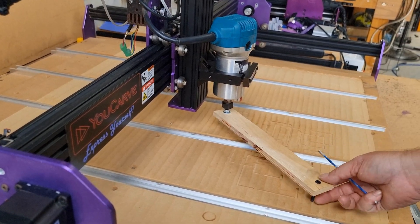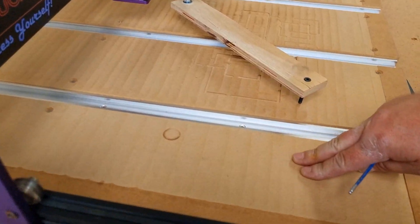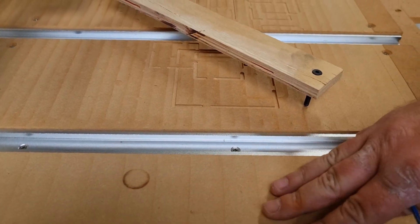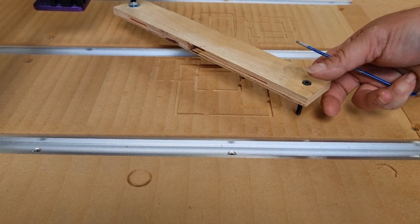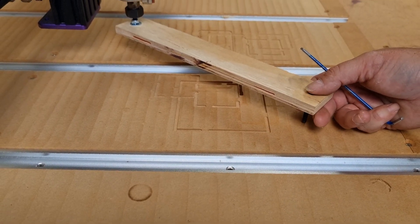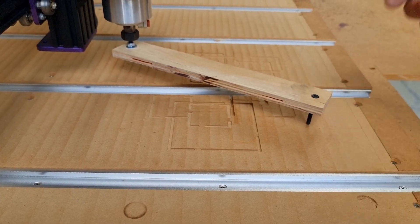It would be a good idea to go back through and double-check that all your bolts are nice and secure. What this will do is mean that you'll get rid of all those ridges when you're surfacing your actual spoil board, and it will be nice and smooth whenever you're doing pockets — giving you the best possible bottom finish. I hope this has been a helpful video for you today. Please like and subscribe to our channel if you like our content, and we'll catch up in the future. Thanks, guys!